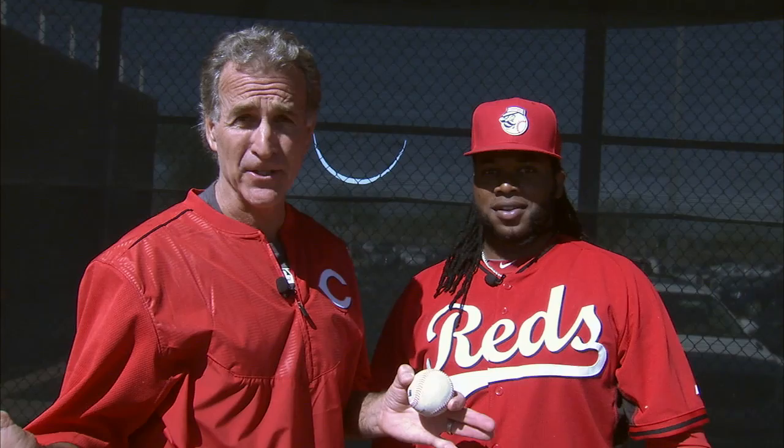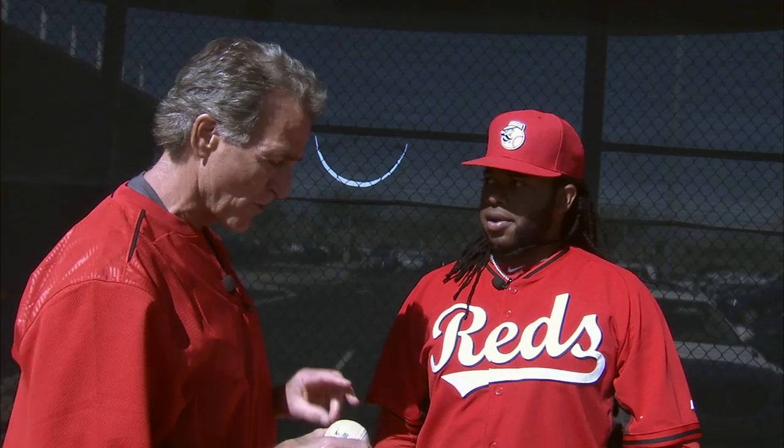Well, on this episode of Baseball Tech Talk, guess what we're talking about here? If you recognize this guy, you know we're talking pitching. Johnny Cueto joins us. Let's start from the beginning.